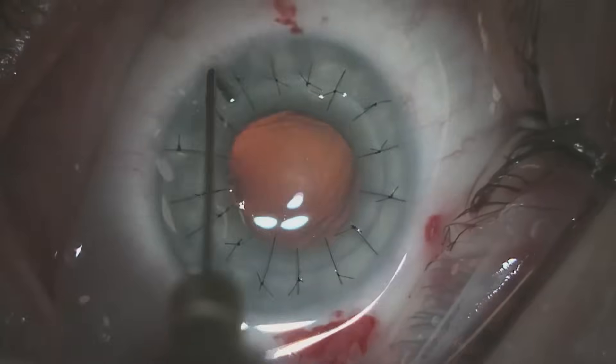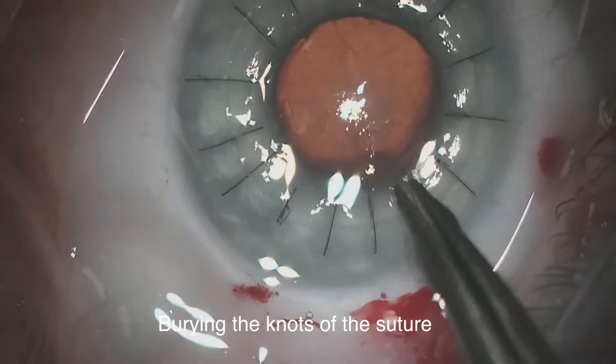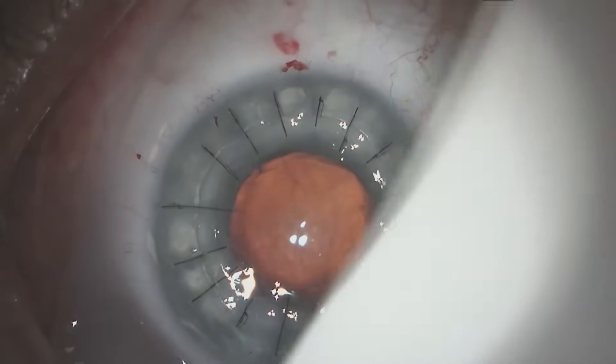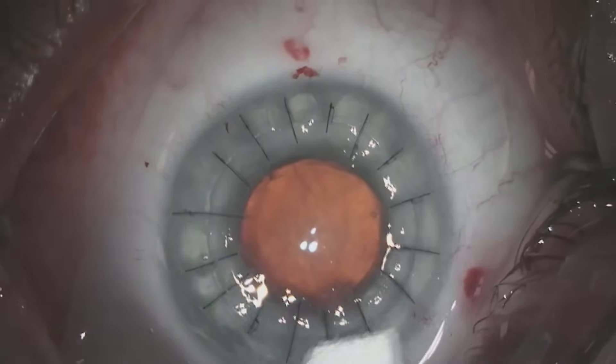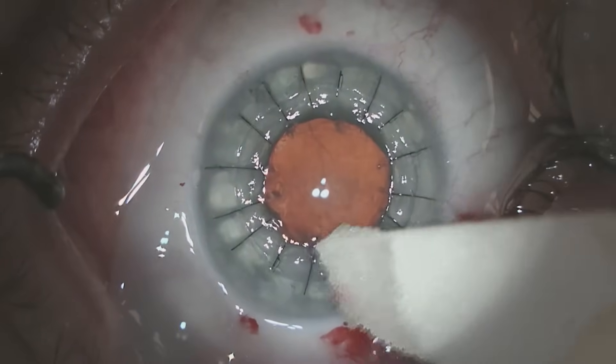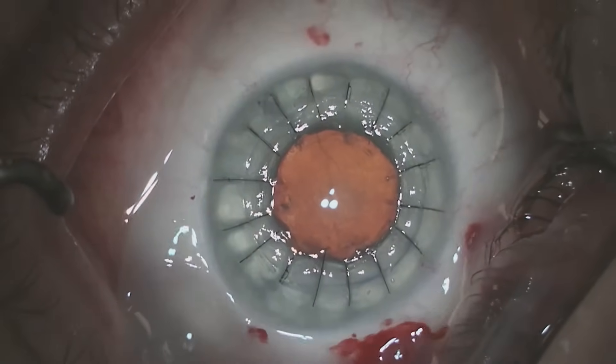Once all sutures have been placed we burp the incisions to remove the viscoelastic and then bury and rotate the knots so they're not felt by the patient. The patient is very comfortable at the conclusion of the procedure and their vision will gradually improve over the next year when we'll remove the sutures. Thank you for your time and attention.